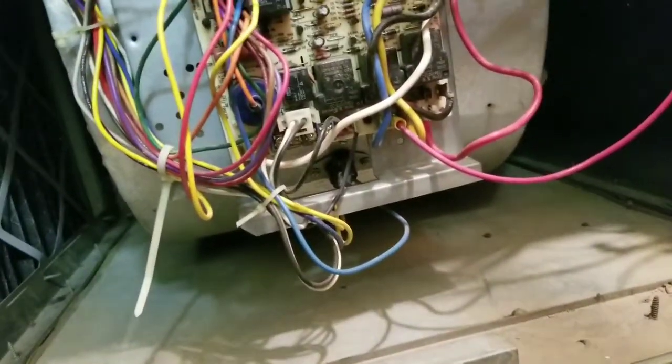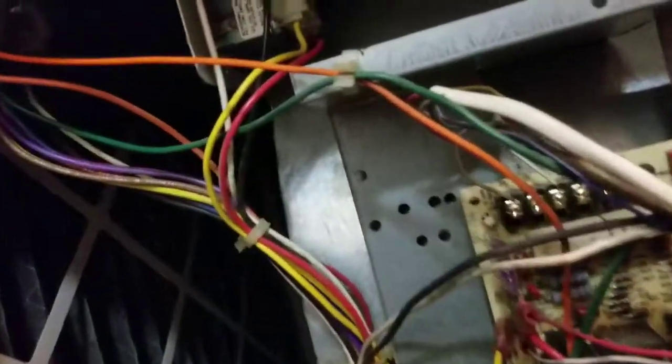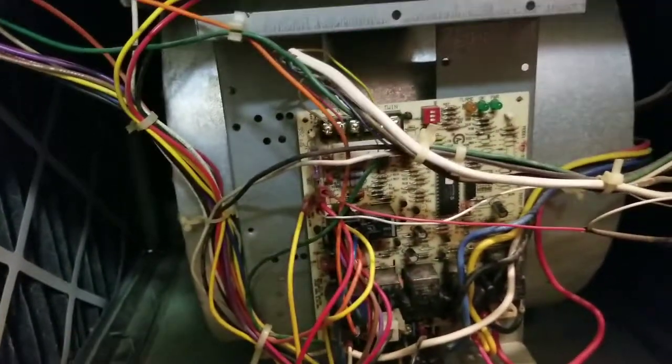Opening this up — something smells burnt. I don't know what the hell it is, it's hard to tell. What a mess — that's what you get into. Transformer maybe? No power to the transformer, no power. We got no fan, no 24 volts.